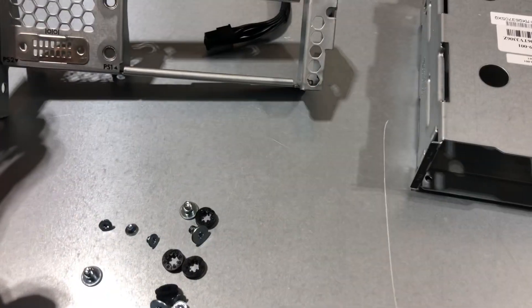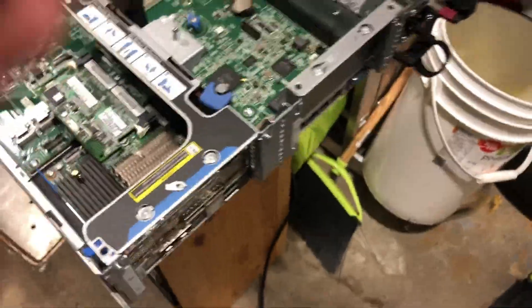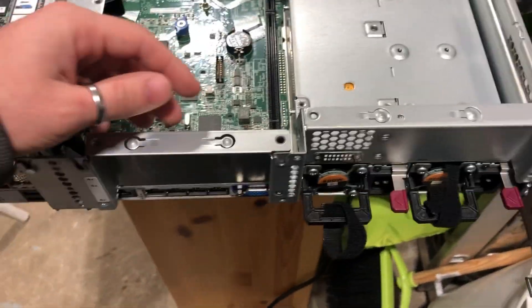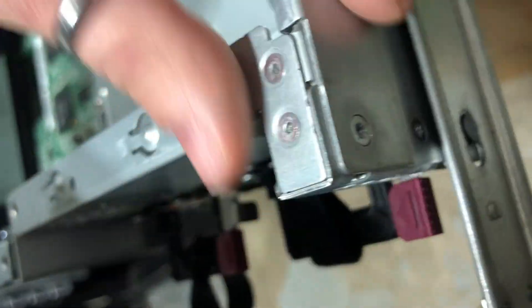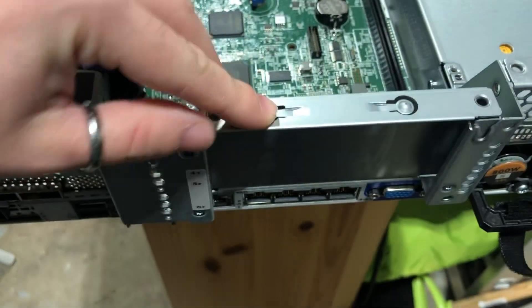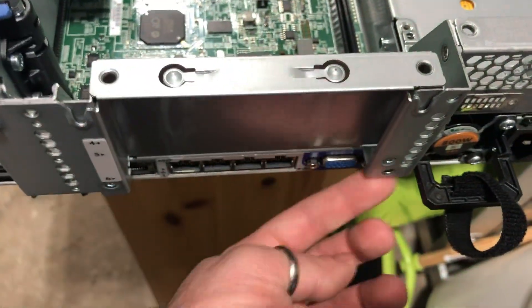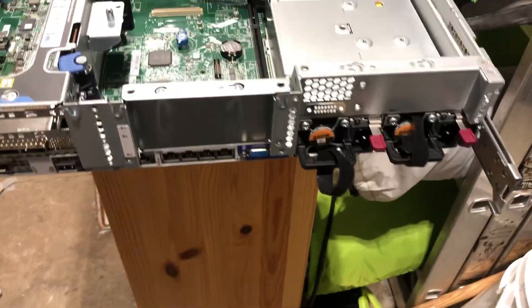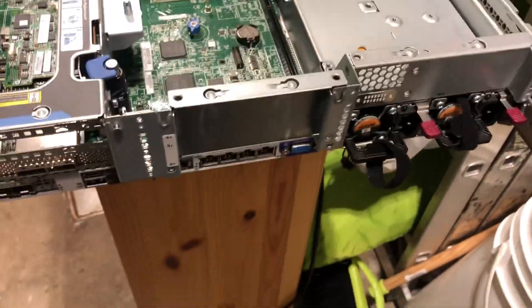Let's get started. The first thing we have to do is over here in the back where this brace is located — we have to remove it. There's a screw here, a screw right here as well, a screw here and a screw here. To be able to remove this brace, you need to remove the riser blank, which is held in by this screw right here and this screw right here.